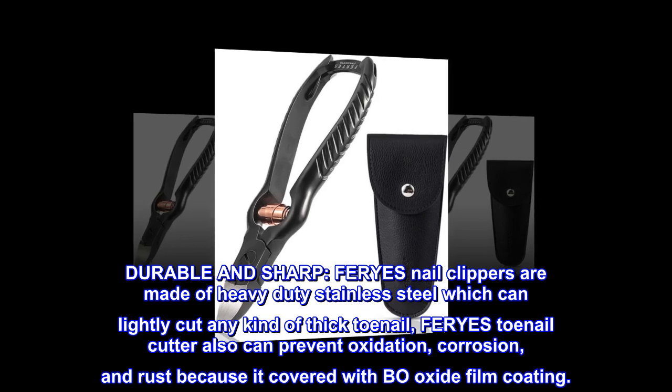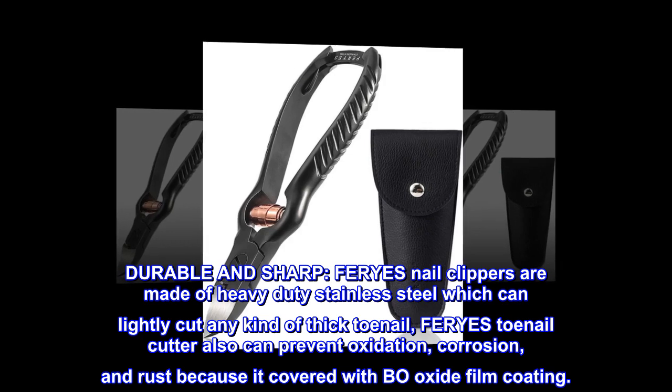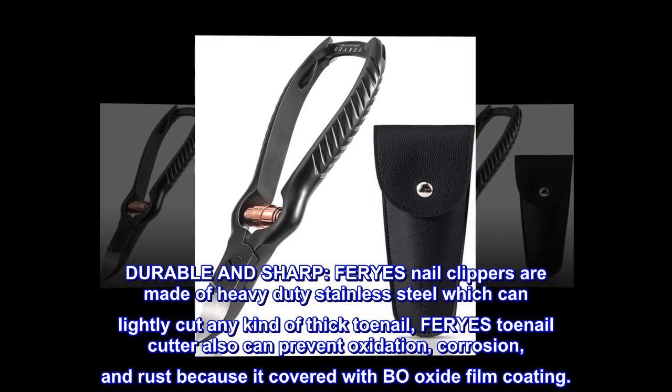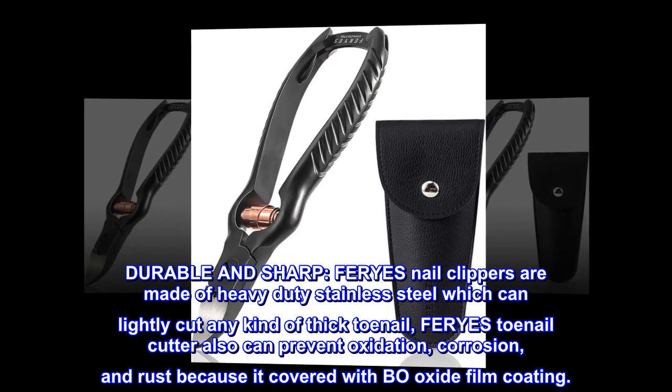Durable and sharp. FERYES nail clippers are made of heavy-duty stainless steel which can lightly cut any kind of thick toenail. FERYES toenail cutter also can prevent oxidation, corrosion, and rust because it is covered with a bow oxide film coating.